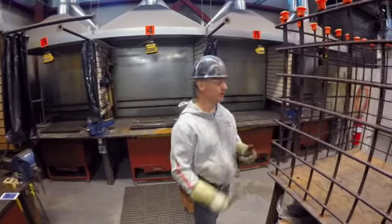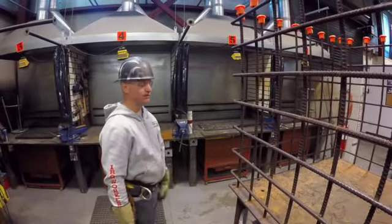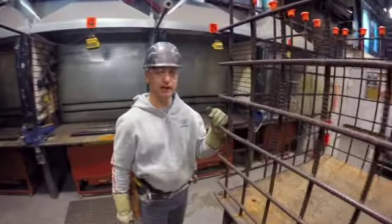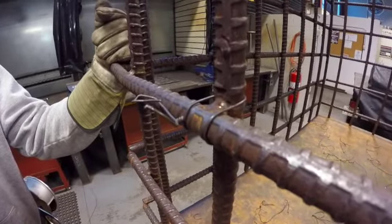So once again, we're here in the training center. We've got our rebar mockup here, our welded cage we use for tying practice and stuff. I've got a couple of ties already tied up here just to explain how the saddle tie and the saddle on a wrap tie works.